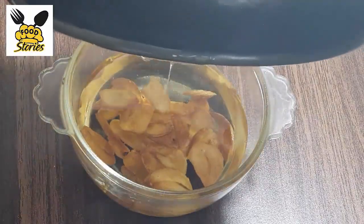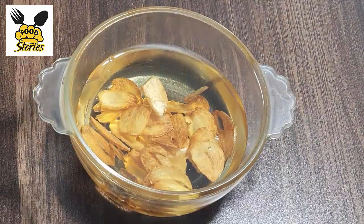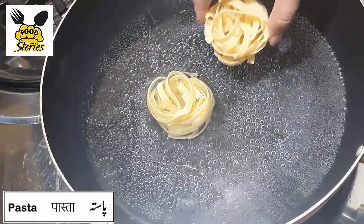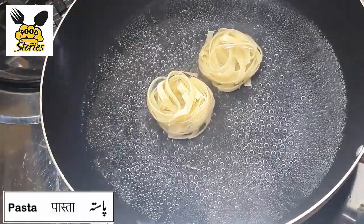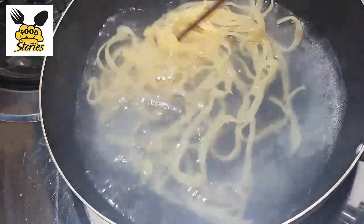We can use the garlic oil in other recipes. Now we will add pasta in the boiled water. It will take almost 15 to 20 minutes.